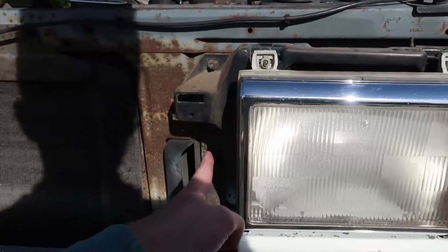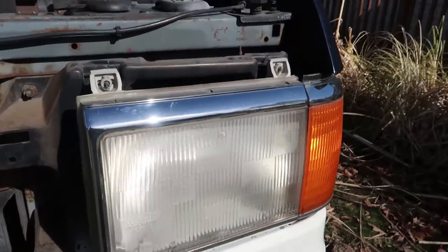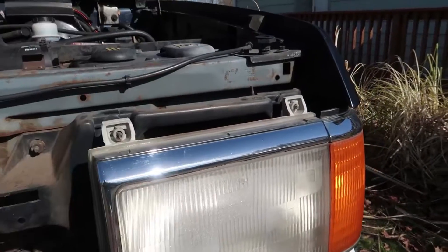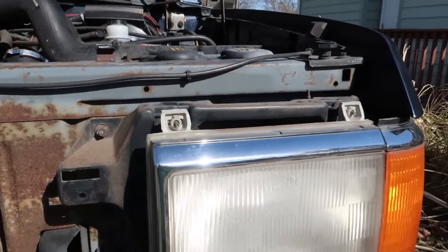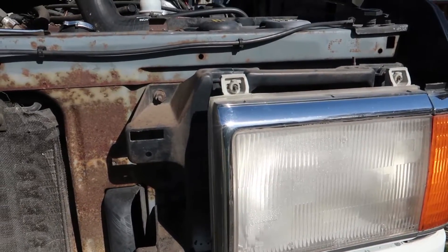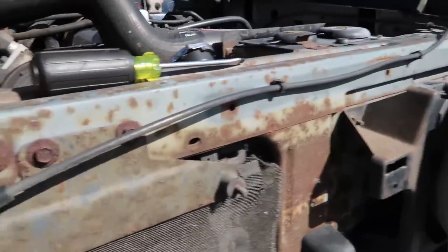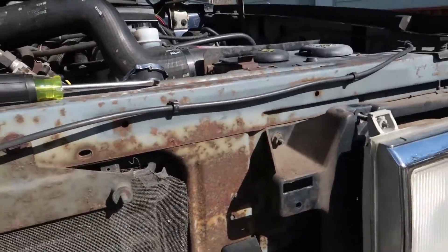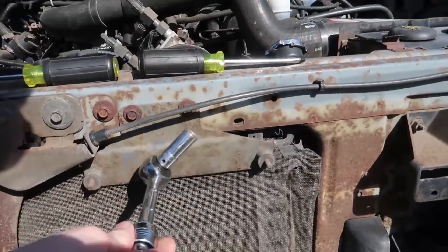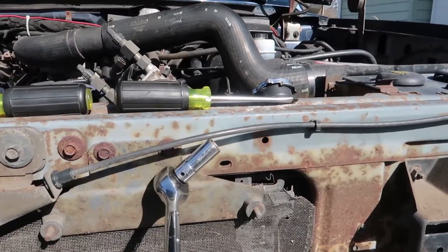This whole headlight assembly is really expensive. I think for a set it's like $150, or 80 or 100 — some crazy number. But we're going to go ahead and take those out. I'm going to set you guys back on the tripod and I'll start taking them out. I loosened them all up — they're going to be an 11 millimeter deep socket.